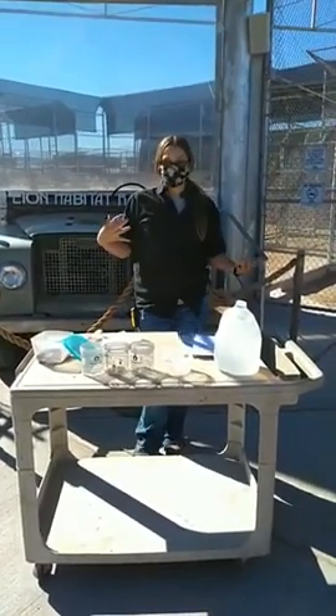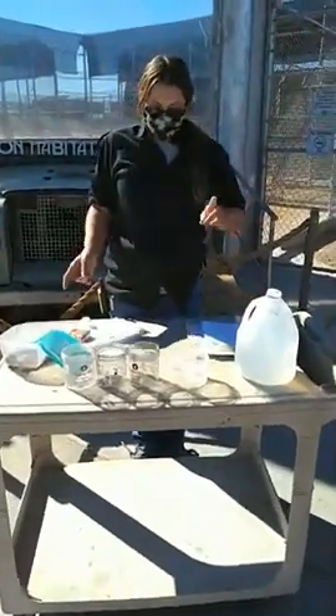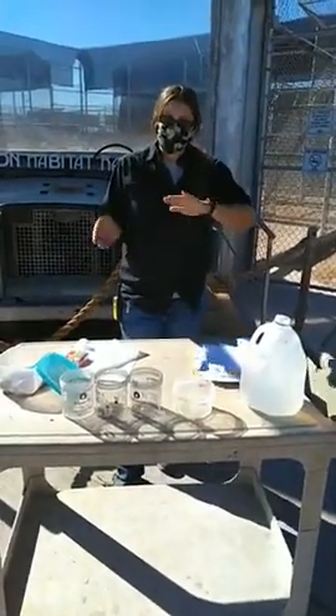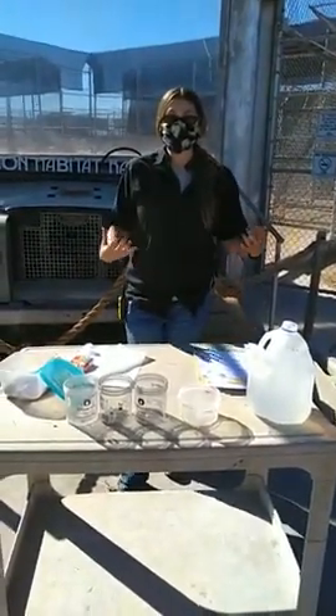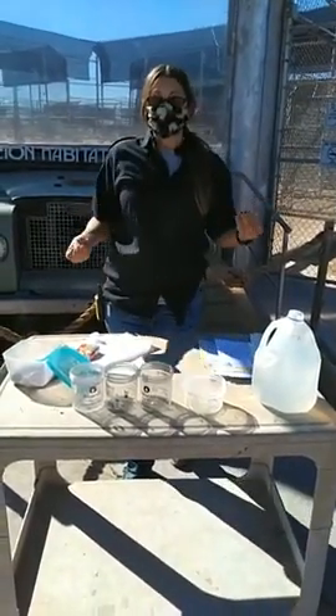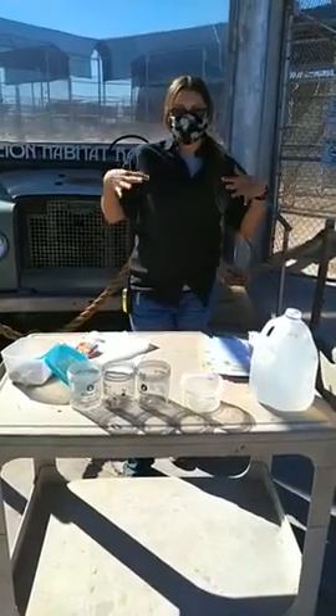Today we are talking capillary action. What is that? Basically, we are going to talk about how water moves. Normally water usually likes a puddle and usually flows downhill, but there are some times when the water will flow up depending on the surface. We are going to do two different little experiments here and see how they go.